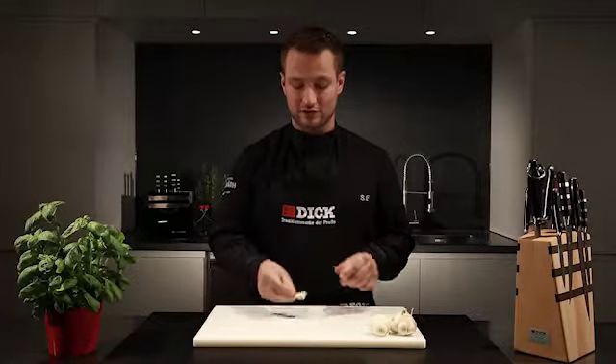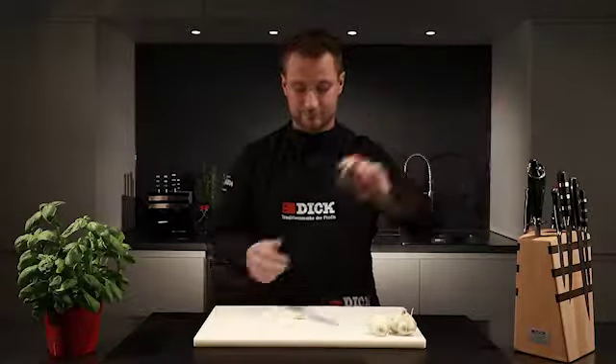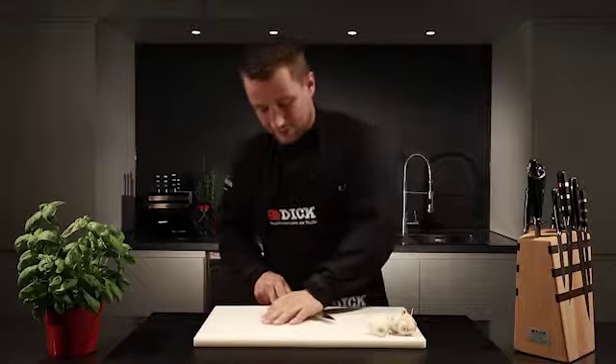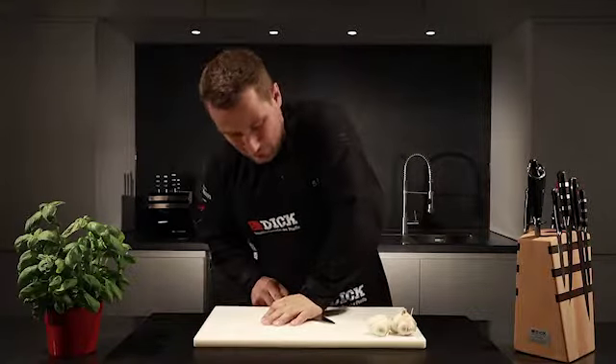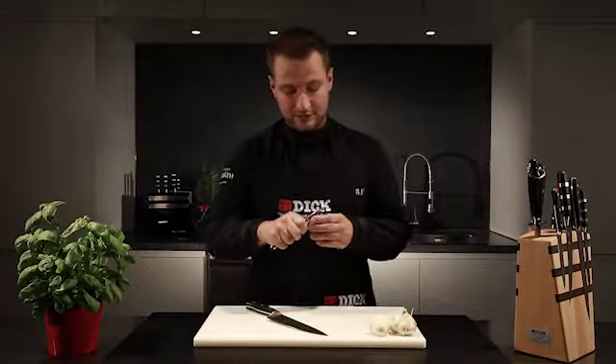We can peel it in two ways. One way is to push out the clove in one. To do this, I use a chef's knife and press down strongly on the clove until I hear a crack. Then I can remove the skin with a small knife.